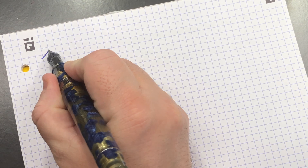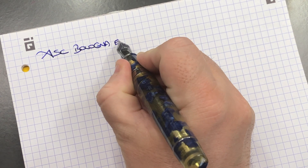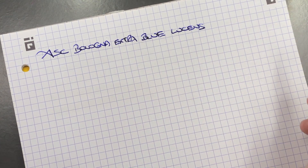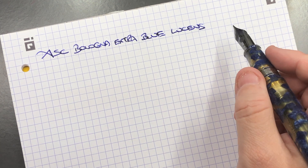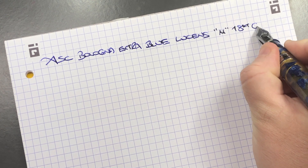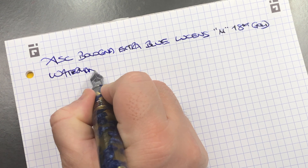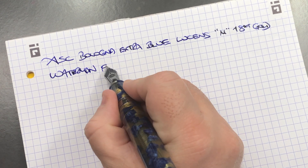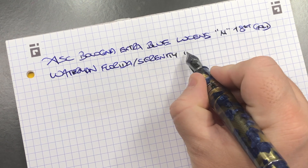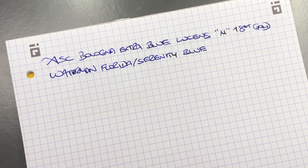For the writing sample: this is the ASC Bologna Extra in blue Luchins, the Chatterley Luxuries edition. It has a medium 18-karat gold nib. The ink today is Waterman — it used to be called Florida Blue and they changed the name to Serenity Blue, but it's the same ink, same formula, same color.